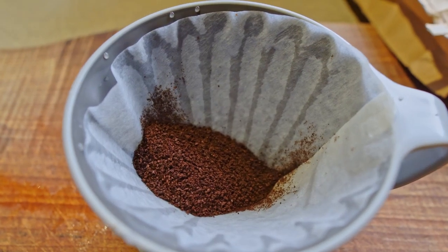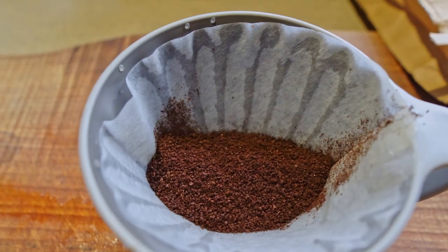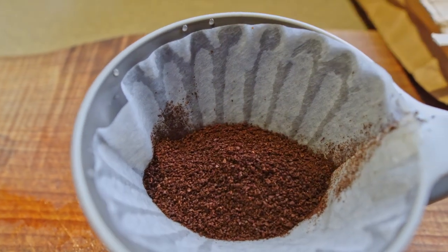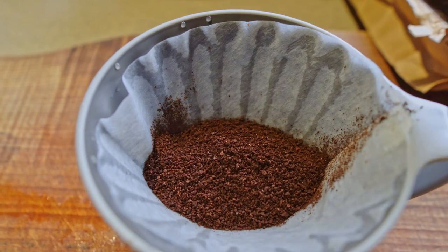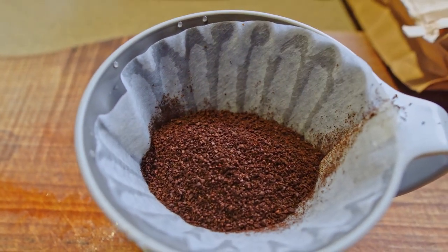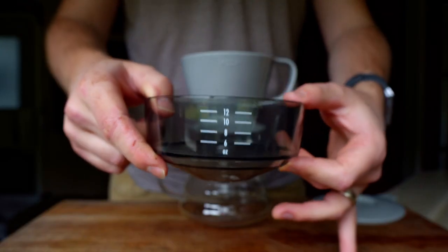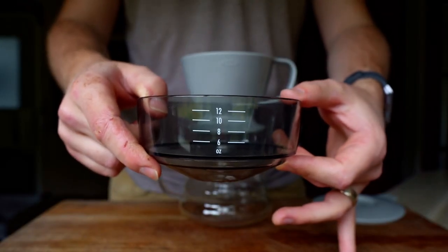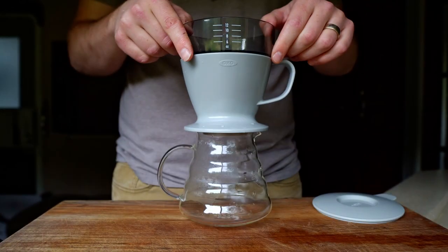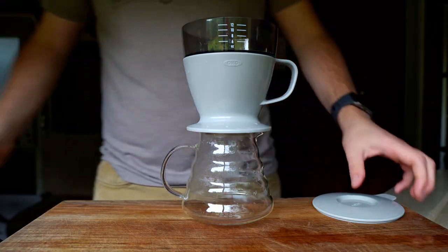How much? If you want to be precise, use a scale and measure out at a ratio of 60 grams of coffee per liter of water. But if you want to make things easy, go with about two and a half tablespoons per eight ounce cup of coffee. Add more if you want it stronger and less if you want it weaker. You can see the water chamber has measurements on the side for choosing your desired amount of coffee, but I don't think that they account for the significant amount of water absorbed by the coffee grounds, so I always add a bit more than my desired amount.